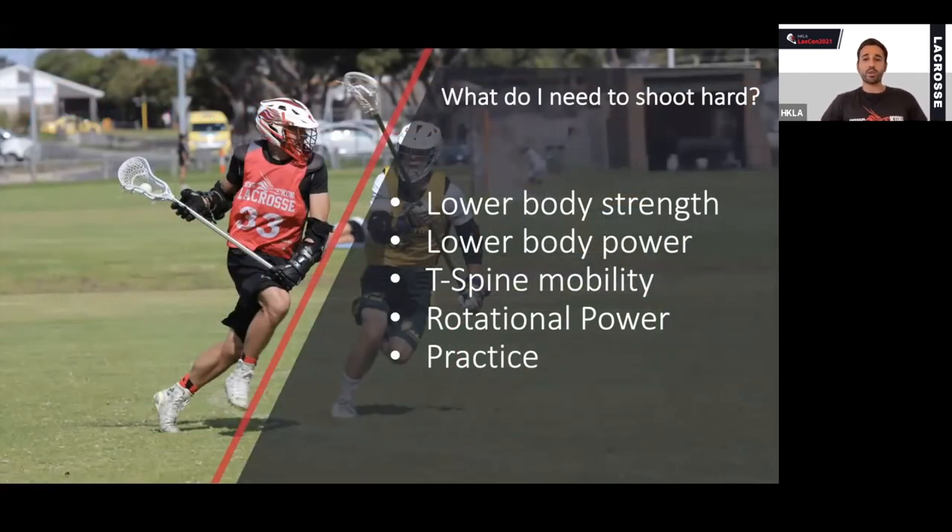So what physical requirements are there to shoot hard? I've broken it down into four physical requirements plus something additional. Lower body strength and power is really, really important — you need to produce the force to shoot hard. T-spine mobility matters to a degree; athletes who come to lacrosse from a non-rotational background may be limited in rotation. We also need the ability to rotate powerfully using our trunk. And we need to practice shooting hard as often and as maximally as possible — if we don't practice shooting hard, we won't be able to shoot very hard.